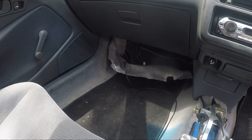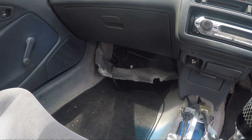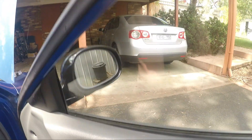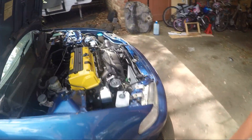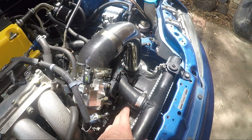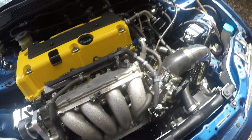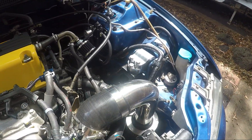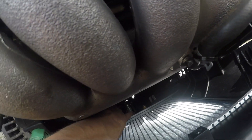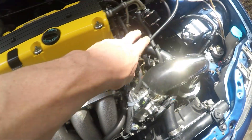I wouldn't be swapping looms — there's no reason to do that. The only other things wired up from the conversion harness on this side were the wire for the fan, which I ran down here neatly. The fan on/off control I think is already in the loom. Then there's the temperature sensor that's now in my radiator — if it's in the radiator you'll want to run it down there; if not, it's probably over on the other side.